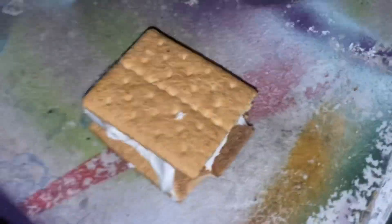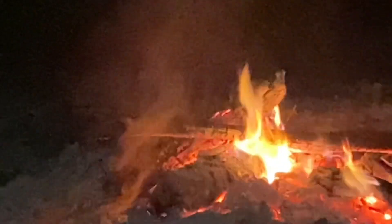Then you gotta let it rest for about 20 to 30 seconds. This is how to make a really good s'more. Starting over — I don't think Brian's gonna include the parts where I messed up.